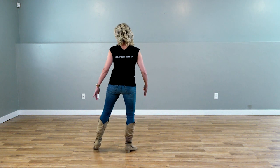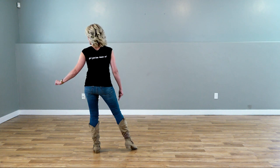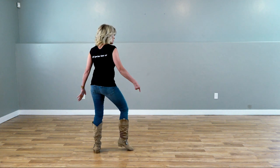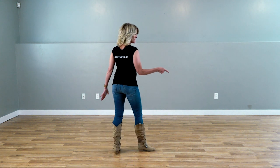Step back down with your left and bring your right foot up behind and slap it with your left hand. As we step down, we're going to do a quarter pivot with a triple step.